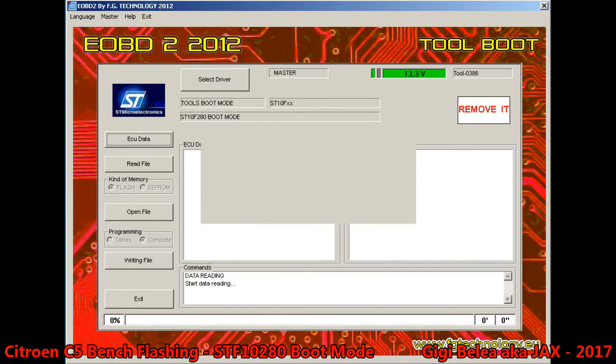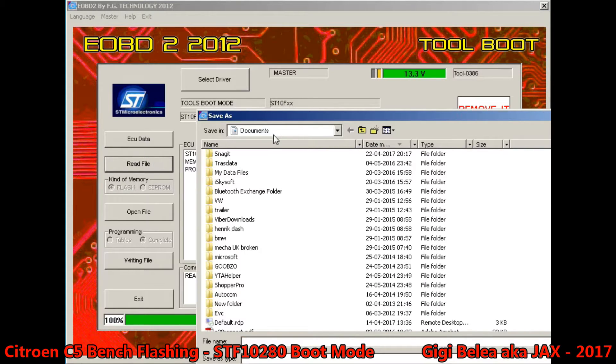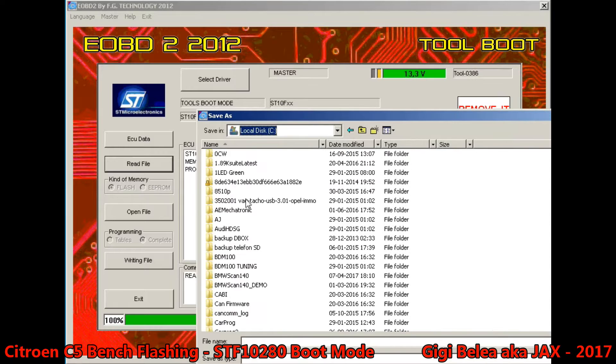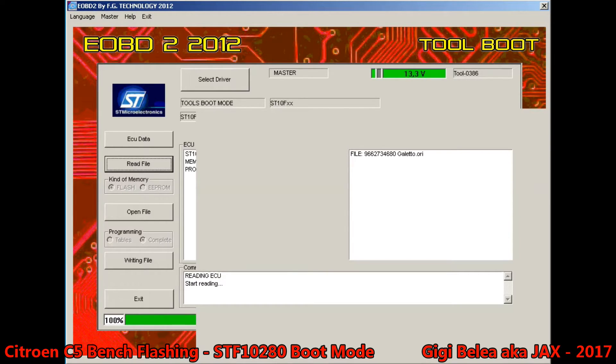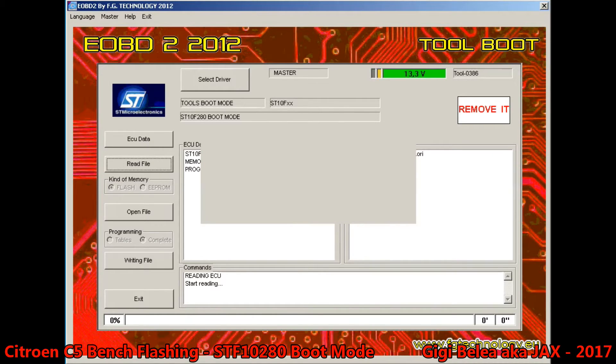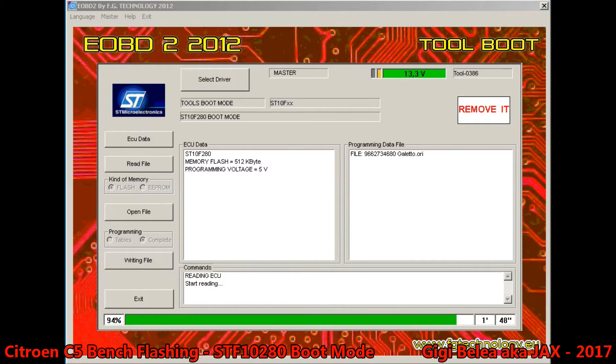Let's try to read the file. We say ORI and it's a go. You can see this goes actually much faster than the K-TAG — so I would recommend using Galetto for this issue. We are almost done — one minute fifty.